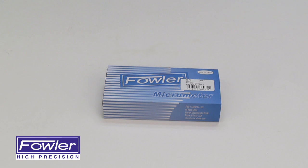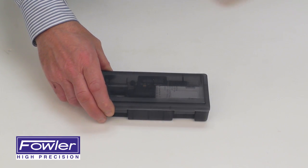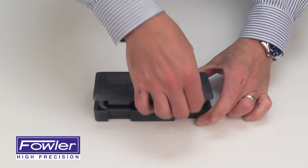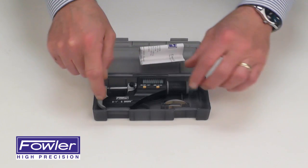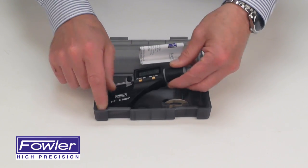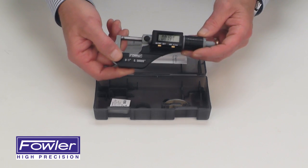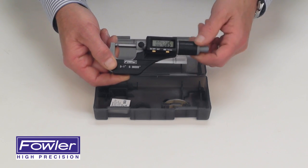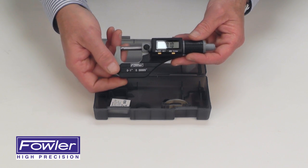The Fowler Extra Value 2 Electronic Micrometer features a custom fitted plastic case with instruction manual, battery removal tool, spare battery, and ball attachment for tube and wall thicknesses. It features a zero to one inch outside micrometer with insulated frame and IP 40 rating.